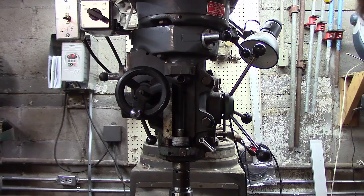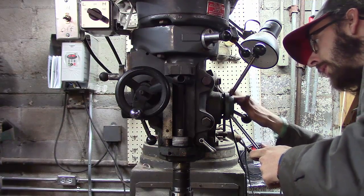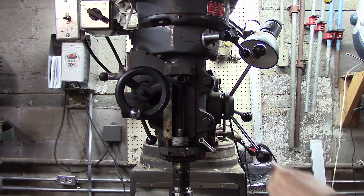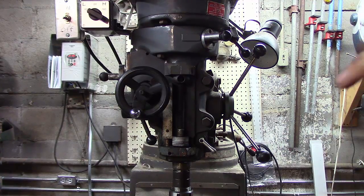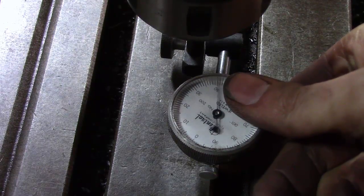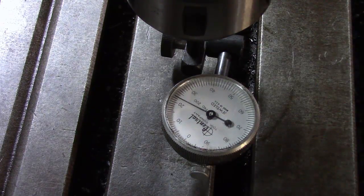To the side of the machine most machines have some form of degree markings on the side of the head that you can look at to roughly set it. The next thing we've got to do is put an indicator in the spindle and check our side-to-side movement. We've got an indicator set up in the spindle — this is an up-down indicator that's going to tell us if our table is tilting. The head is loosened with just a little bit of tension.